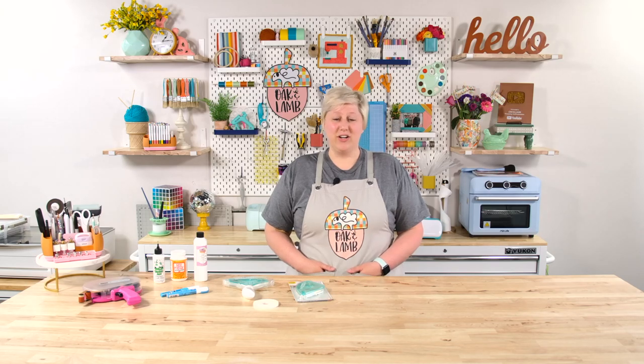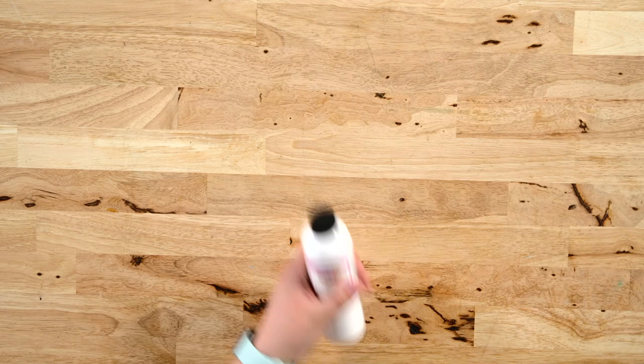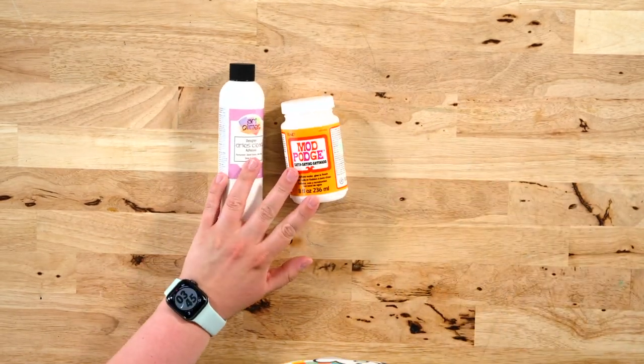Whether you're making a simple card or applying paper to wood or anything like that, adhesive does matter. The brand, the quality, the type of adhesive you use, how much time you have to work with it — it all matters. We have some wet and dry adhesive options here that we absolutely adore and use all the time. Everything we talk about I will link down below in the description so you can click and pop any of these into your Amazon cart. First, let's talk about some wet adhesives.